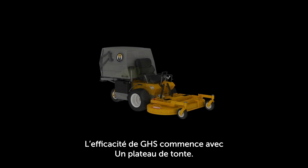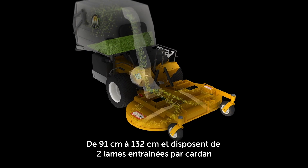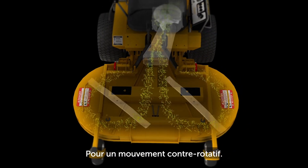The GHS system begins with the mowing deck. Walker collection decks come in sizes ranging from 36 to 52 inches and feature dual gear-driven counter-rotating mowing blades.